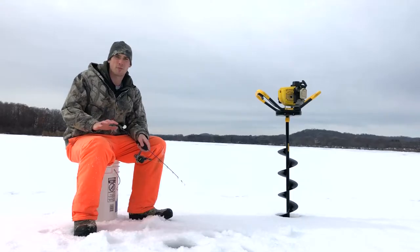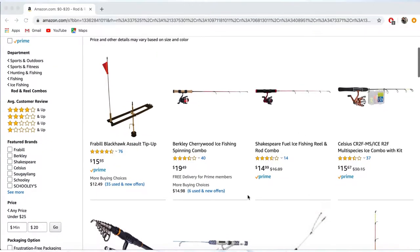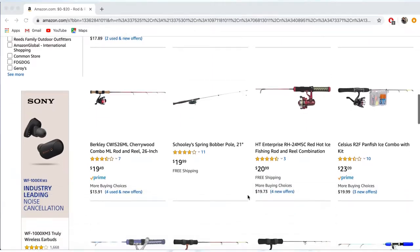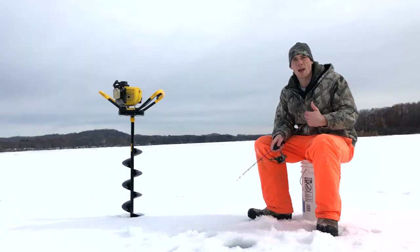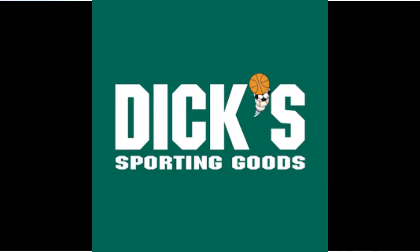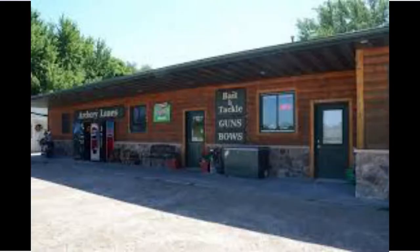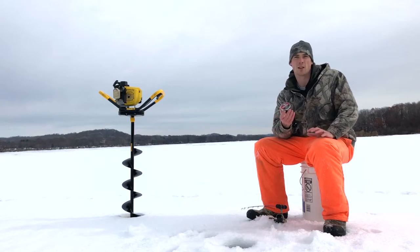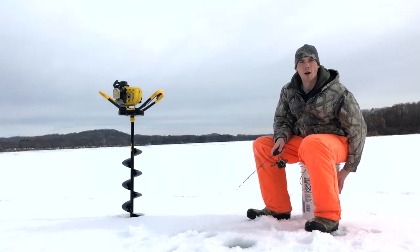Now your first rod and reel doesn't have to be anything fancy. Amazon sells multiple brands for under $20, which is great, and some already have line. A pack of jigs costs $2 or $3 at your local Fleet Farm, Dick's Sporting Goods, or any other bait shop. And a tin of waxworms is about the same, usually somewhere between $2 and $3.